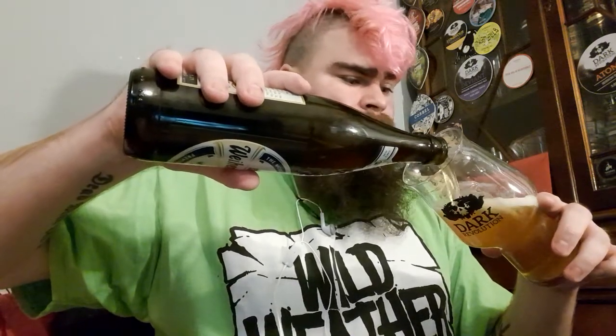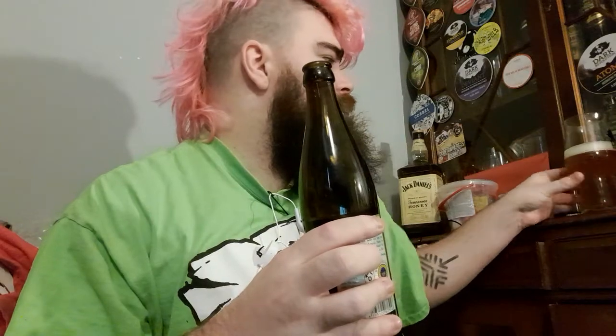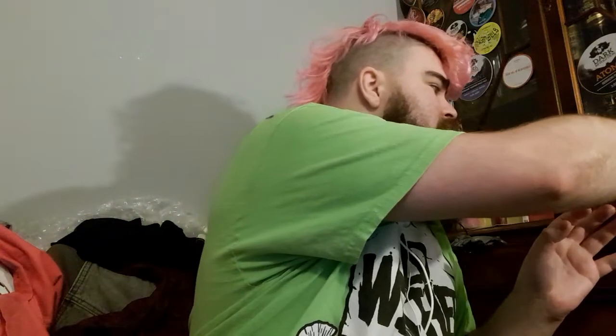I've decided to do a food review because Ian from Wild Weather said, why don't you do a food pairing video in one of your videos? I was like, sure. Anyway, that's what it looks like — hazy, nice, with a steady stream of carbonation. Wheaty, sweet, banana-y smells — bloody good, fantastic. Cheers.